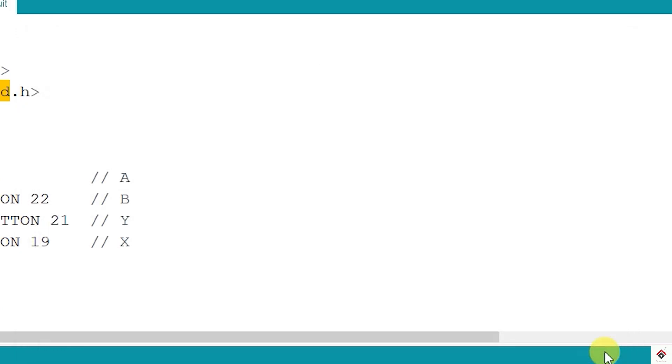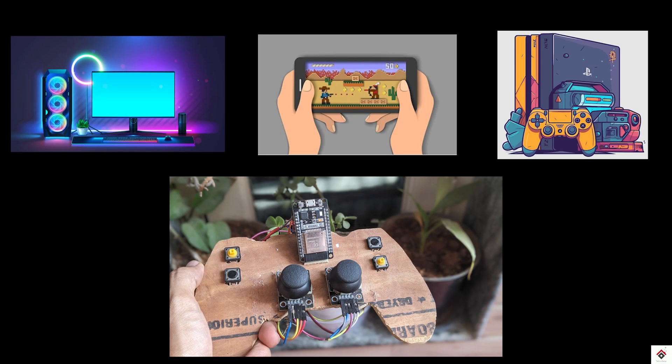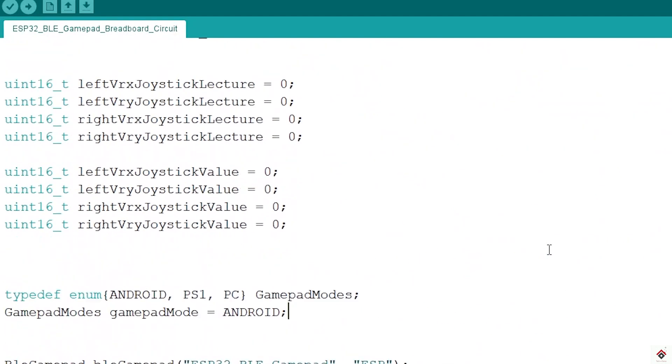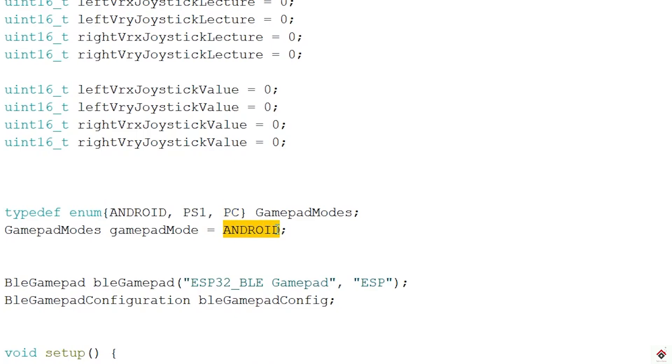Now we can close the library manager — the code is ready for compilation. As I mentioned, the same controller can be used on multiple devices. Based on the use case, we have to configure the gamepad mode in the code. Just scroll down and you can see the gamepad mode setting — based on your requirement, you can configure it to Android, PlayStation, or PC. We'll first give it a try on PC, so I'll change this enum value to PC.